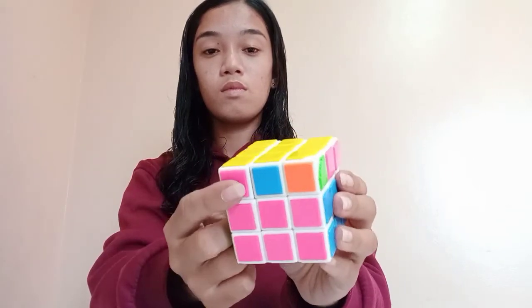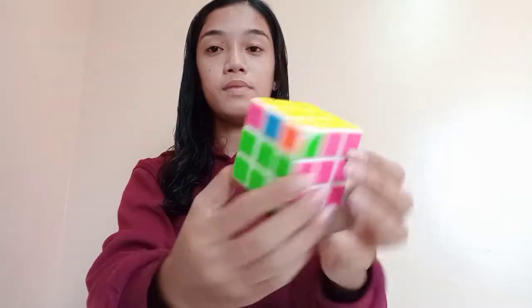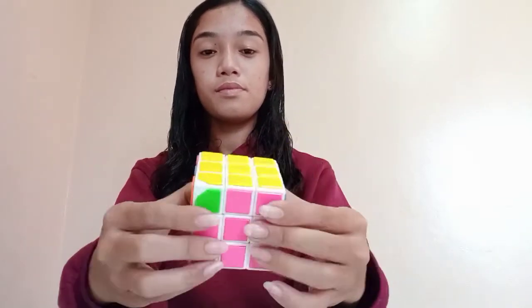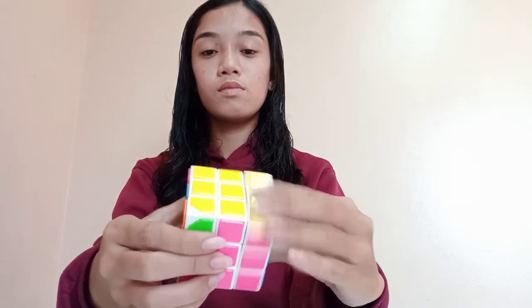We found color orange and color pink which are opposite to each other. We just need to position one color at the front and one color at the back and do the following patterns.